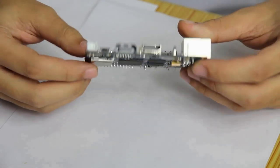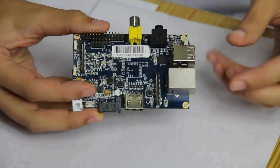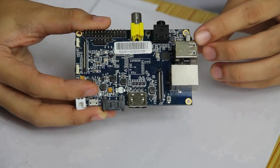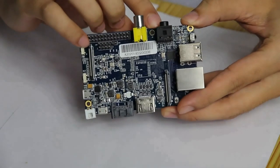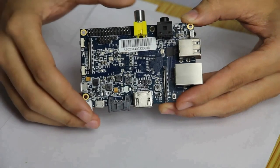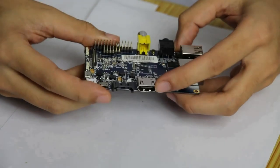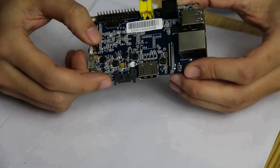BananaPi also includes many common peripheral interfaces. For example, a Gigabit Ethernet port, USB, IR receiver, microphone in the middle, 3.5mm audio jack, AV output, HDMI video out, SD card, and SATA hard drive interface.